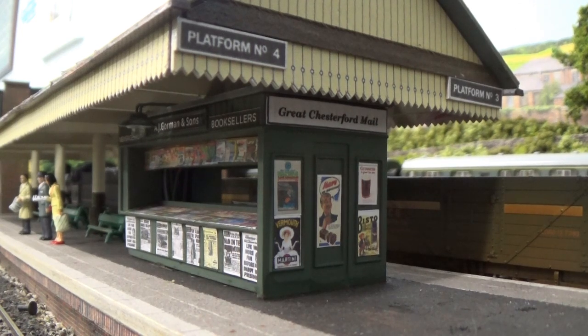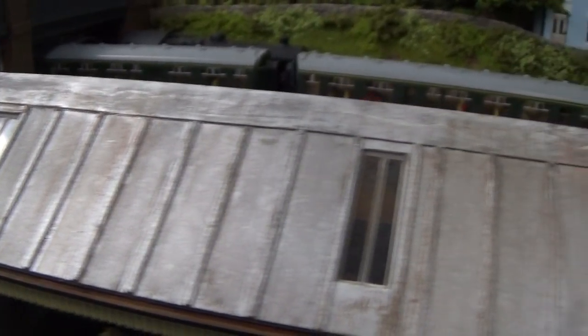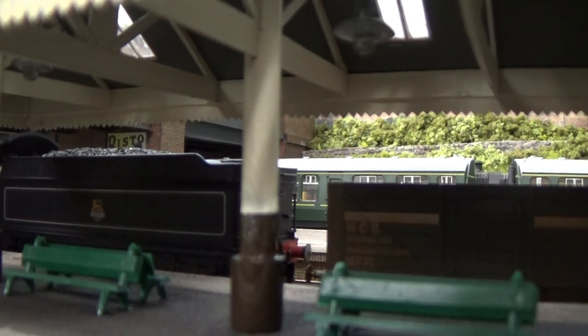The platform canopy is all scratch built with the exception of this kiosk here, which is a standard Pico kiosk that you can pick up at your model shop. The kiosk has been sprayed green and decorated with various posters. The skylights in the roof are just slotted in to allow a bit of light through and show up quite effectively when the platform canopy is lit up at night. Getting down to platform level you can see the skylights and some of the internal structure of the roof.